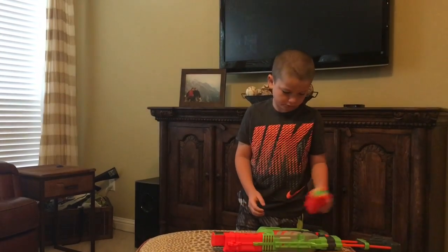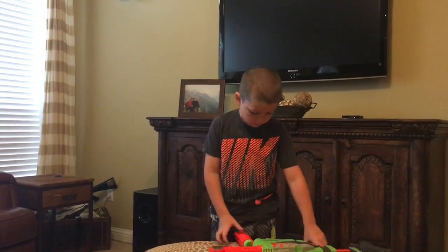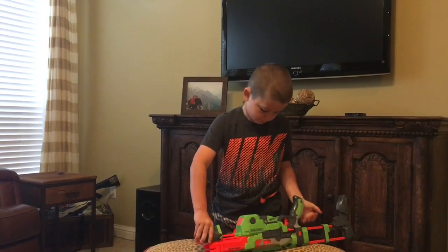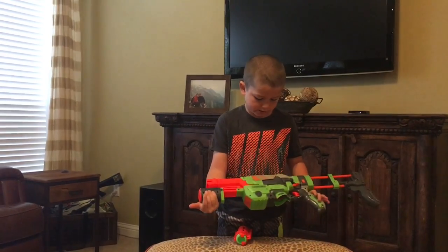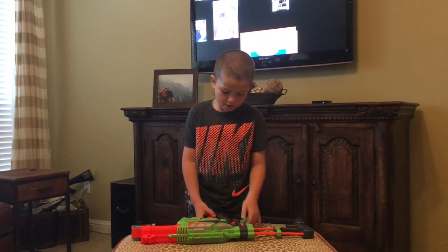And these bullets really shoot super fast. So I guess let's rock it in the back. I'm going to show you how it shoots.